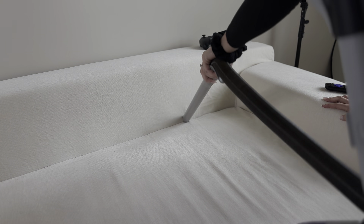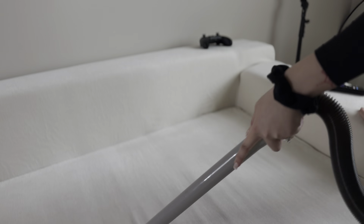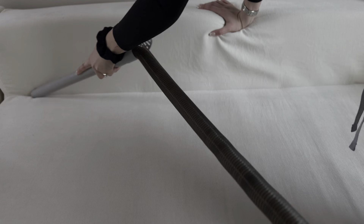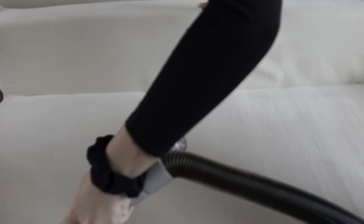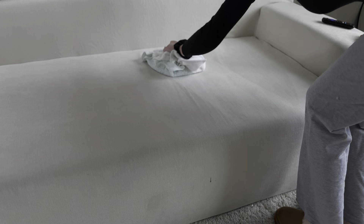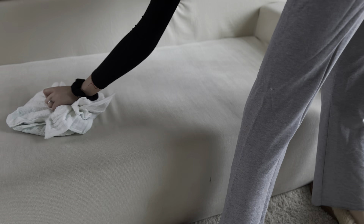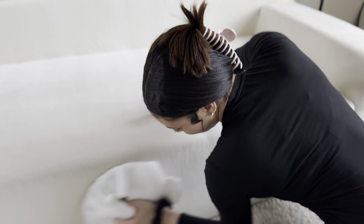I went ahead and vacuumed the couch first. Since our couch is light, it had a lot of hairs and crumbs — everything was very visible, so there was a lot in the creases to work through. Then I scrubbed the couch down. I wasn't able to get out that little brown stain, but I honestly don't know what it is, and I tried.